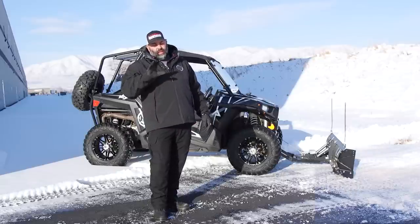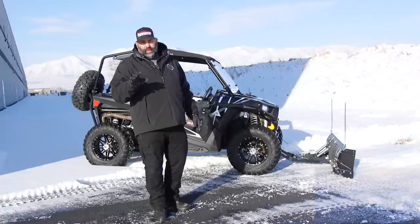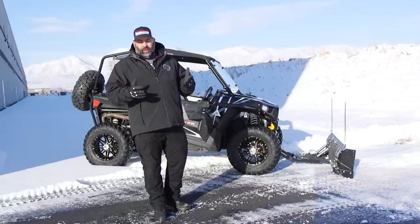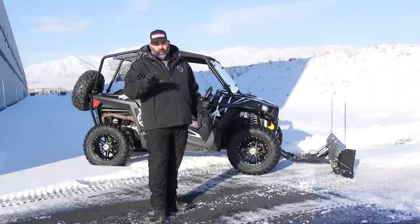The best time to get everything together and get it rolling is not when it's freezing outside. You don't want to be right in the middle of the storm of the century running down to the hardware store because you dropped a bolt in the snow or lost a boulder. So make sure your machine's ready to go beforehand.